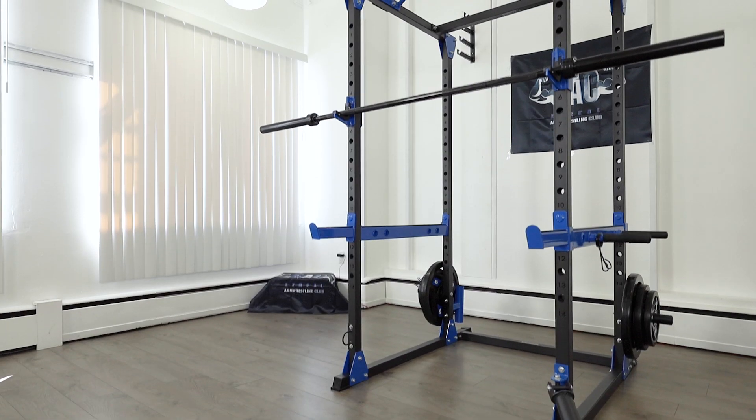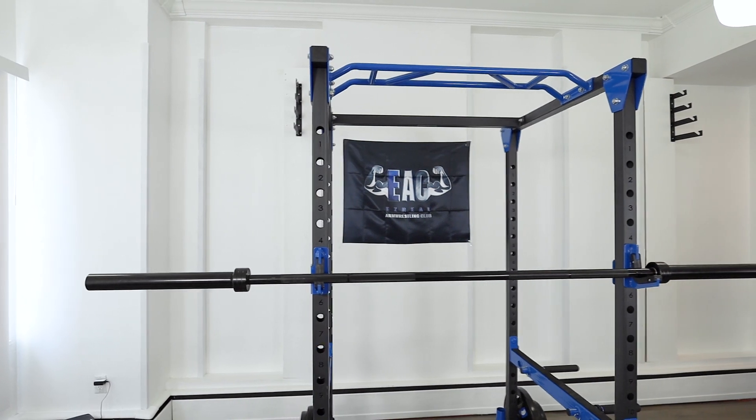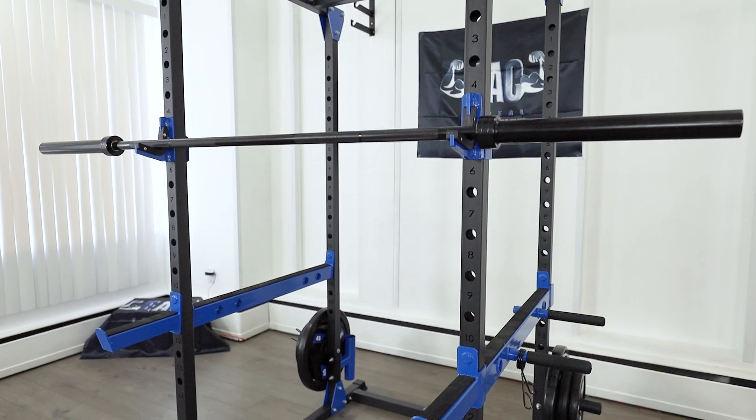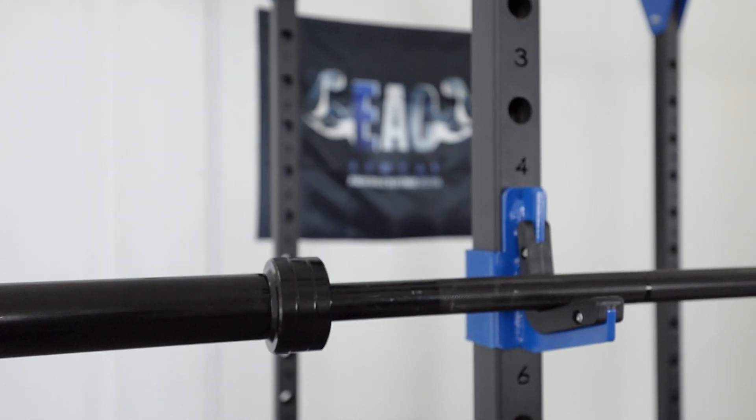Introducing the new and improved EAC Crystal Blue Power Cage. Weighing in at 167 pounds, the Power Cage is made of 14-gauge steel tubes that are shot-blasted and powder-coated.